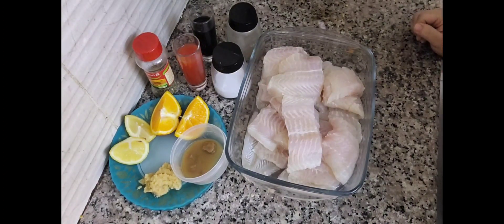Today we are going to make fish fillet with vegetables, bedding and steamed vegetables.